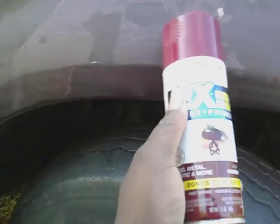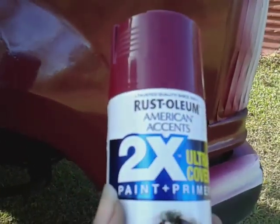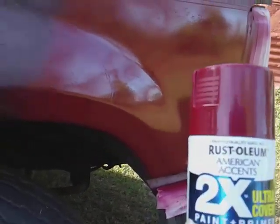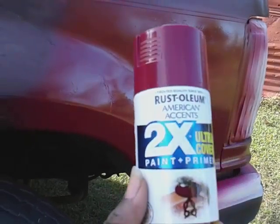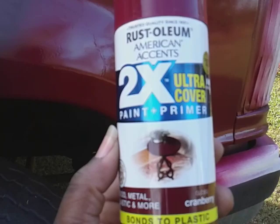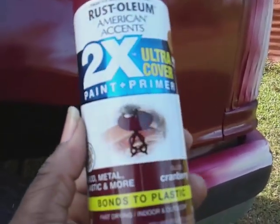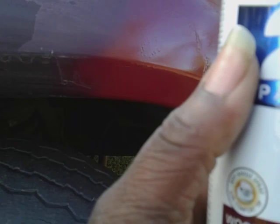This is what it looked like at first, so basically anything I do is gonna look better than this. It ain't gonna hurt it, that's for sure — it's gonna look better than what it looked like before no matter what. All right guys, hope you enjoyed. That's been a review of the Rust-Oleum American Accents two times paint plus primer ultra cover. You guys take care and stay tuned — I'm gonna come back and test out the black. This is the cranberry color and I'll test the black out in my next video. You guys take care, I'm out of here, peace.